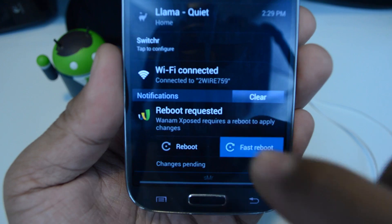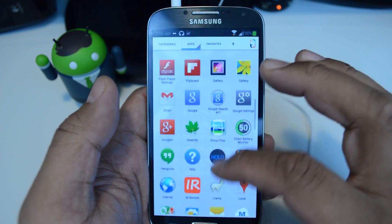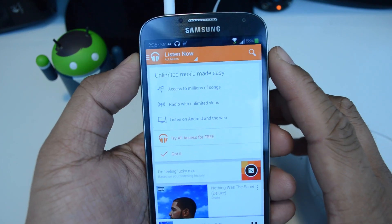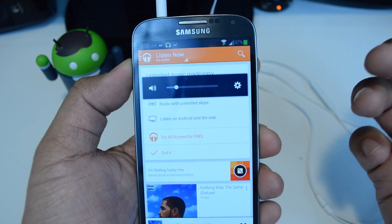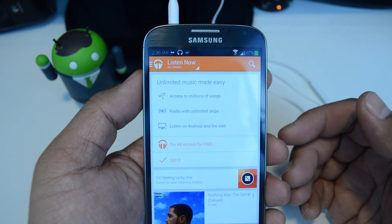It should have worked fine. So once your phone boots up, you can test it out — let's open the music app or something. Make sure you've got headphones plugged in and try turning up the volume. You'll see you no longer have the warning anymore, so you can listen to music as loud as you want without Samsung stopping you.